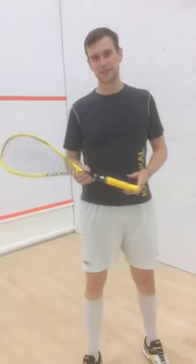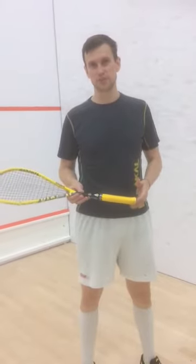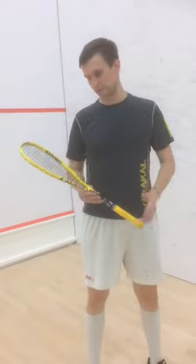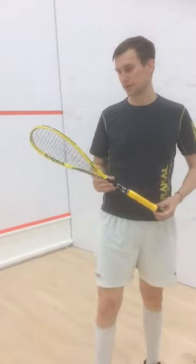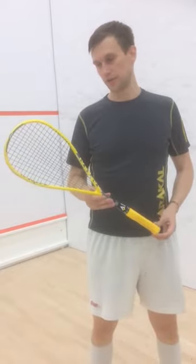Hi guys, my name is Phil Nightingale, Caracal Sponsored Player. Just finished the session with the pro squad I'm part of here. I'm really pleased with how these strings are playing that I've been recently sent. These are the multi-filament 115 Evo from Caracal.